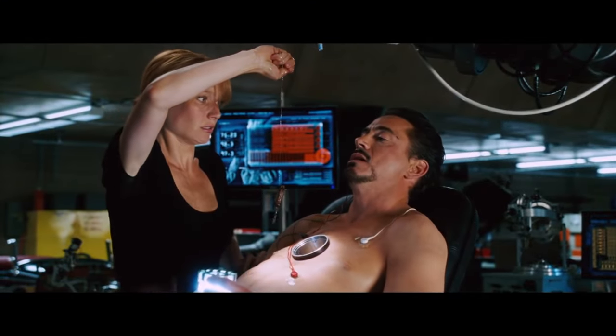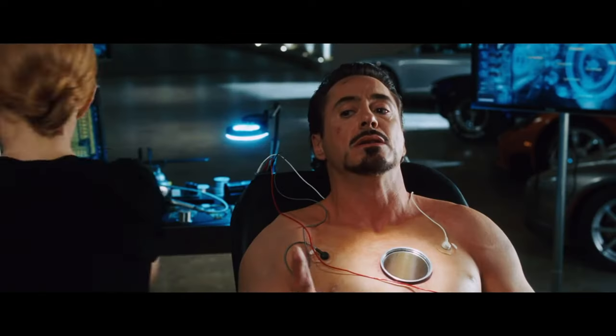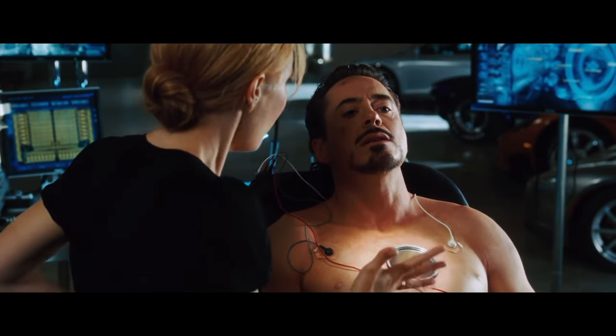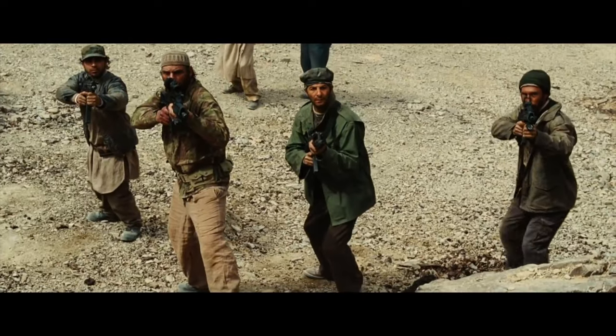Now, let's know what the Arc Reactor actually does on Tony's chest. This Arc Reactor basically has two functions: one is working as an electromagnet to save him from the metal pieces, and the second one is to power the Iron Man suit that he built.